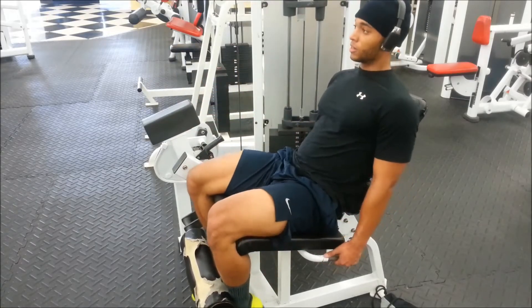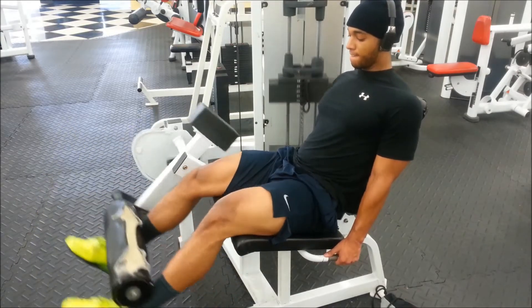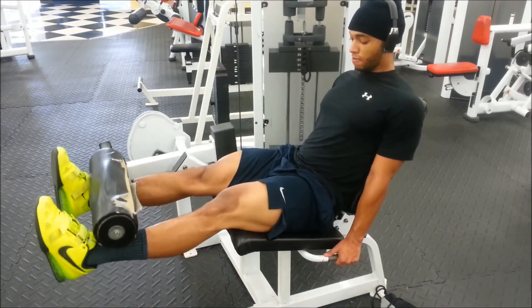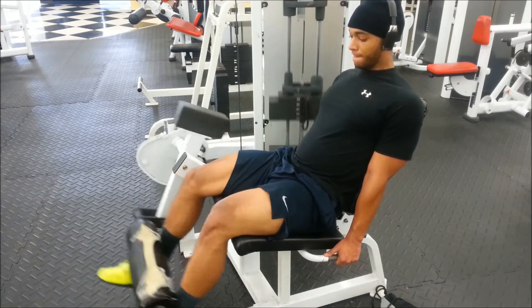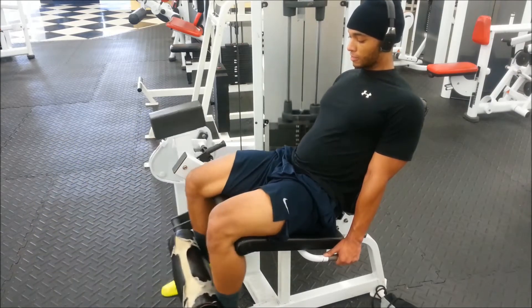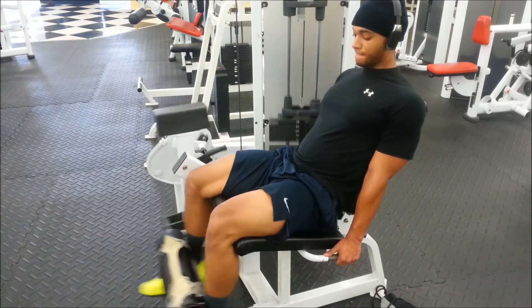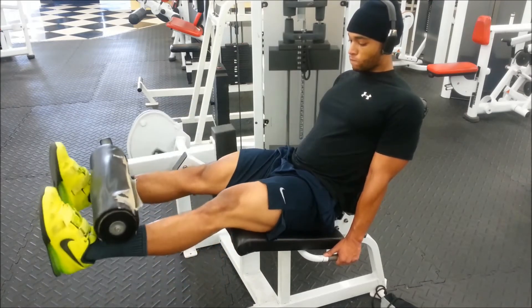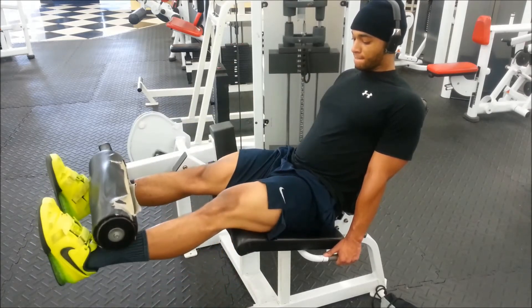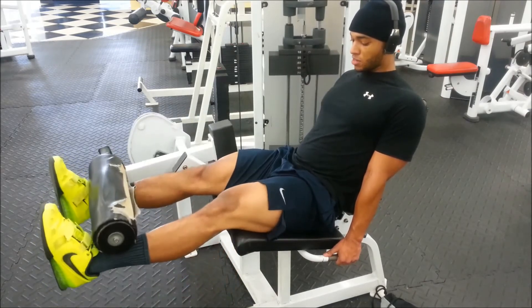Now I'm moving on to leg extensions. Make sure you pause at the top — I see a lot of people doing quick reps. Get a nice squeeze at the top. At this point in the workout you really don't need a lot of weight. The most important thing is to get that nice squeeze and hold it at the top so you can get that nice burn in your legs.